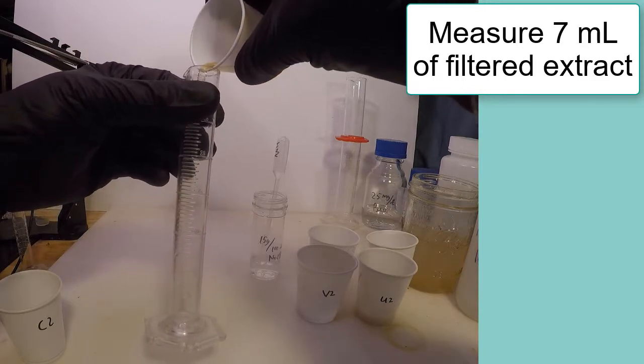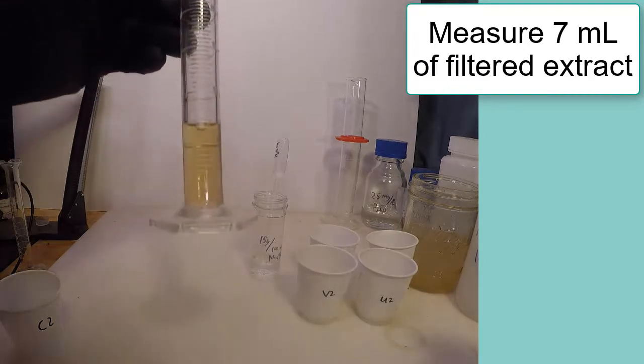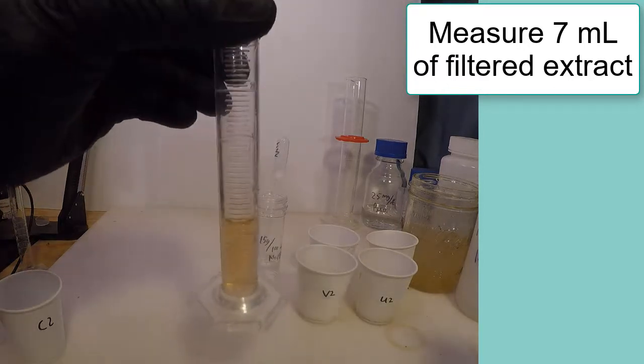The filtered extract has a high or basic pH and must be neutralized using acidic sodium bisulfate or other acid before analyzing.